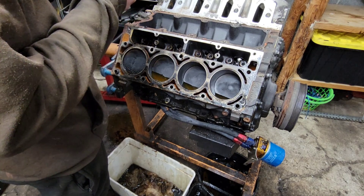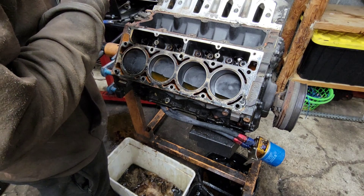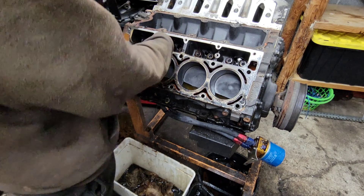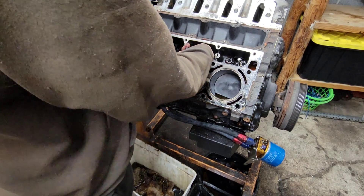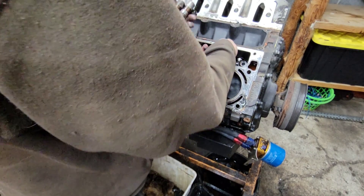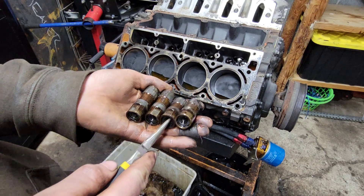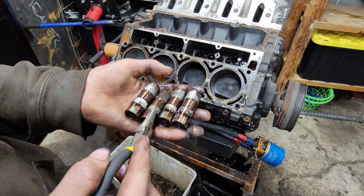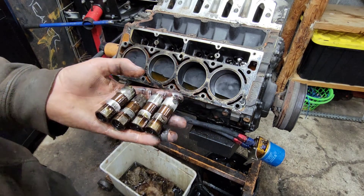The lifter doesn't seem bad, but look at the push rods - I don't know if I'd trust these things. None of these lifters seem in too bad of shape; all the plungers are pushed up from pressure, this engine hasn't been running forever, and they're all pushed up so that means the springs are still good inside of them. They do have a little bit of scoring on the side of them, but we're still going to swap them out with some good ones I have.